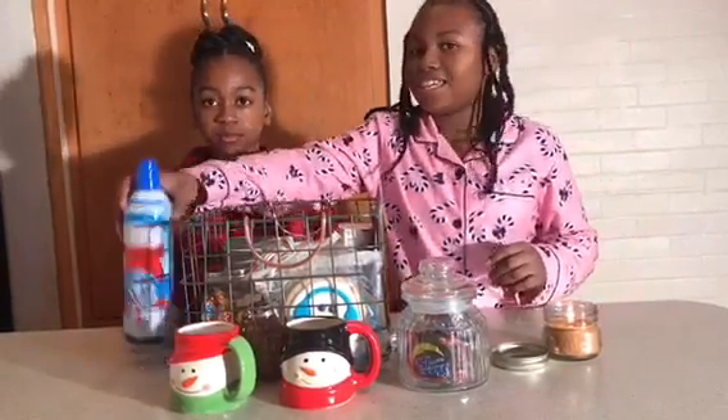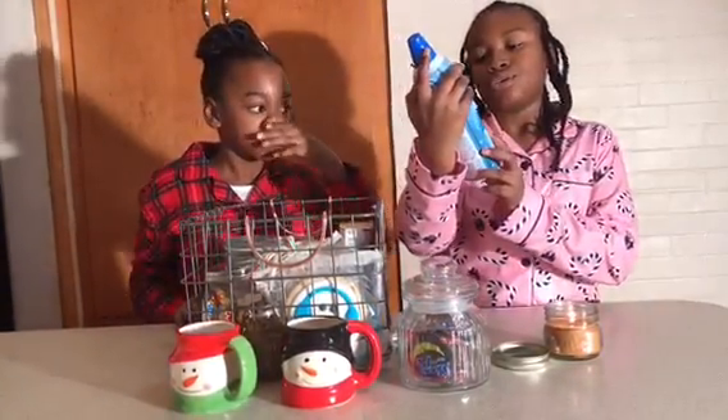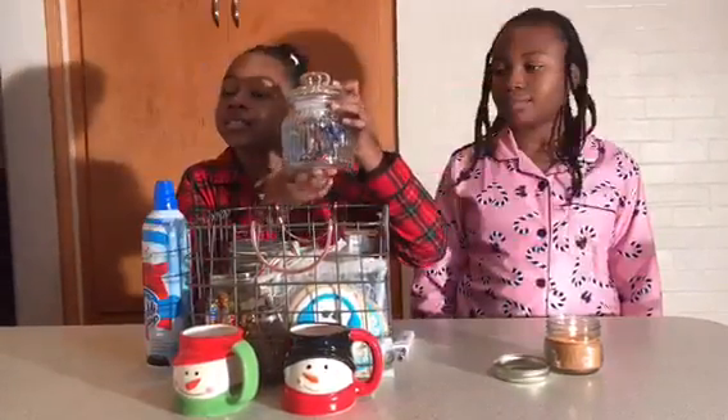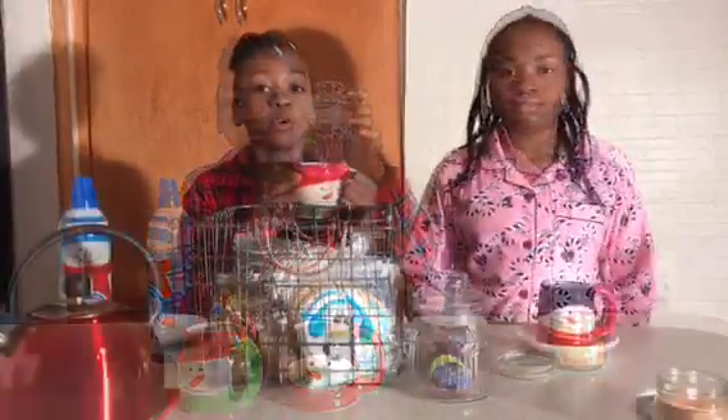We have this ready whipped cream — it goes good with the hot chocolate. And lastly, some moon pie hot chocolate. Would you like to join us? If so, let's go.